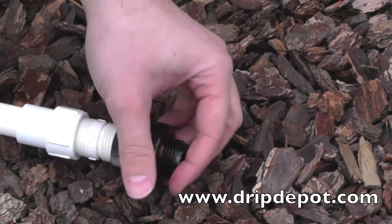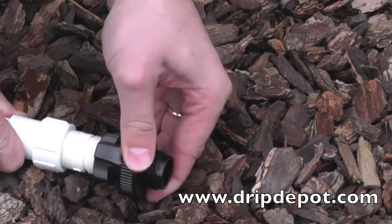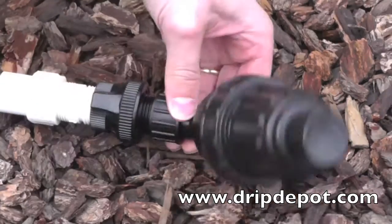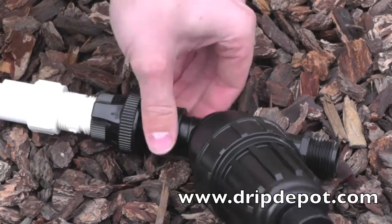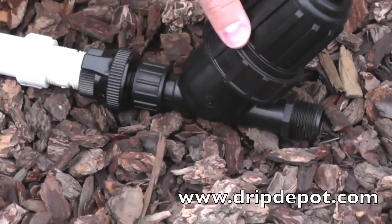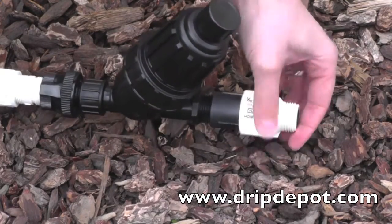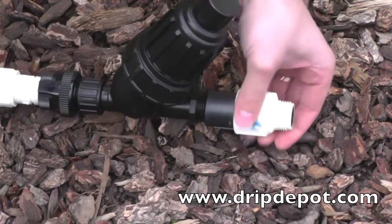The proper layout of a head assembly begins with a backflow preventer. Many municipalities require a backflow preventer when installing a drip irrigation system, followed by a filter. Remember, this and all connections in a head assembly only need to be hand tightened. Overtightening can cause the items to crack and leak while in use. Attached to the filter is the pressure regulator.